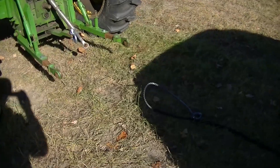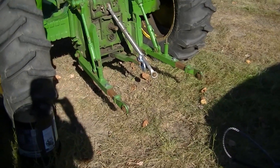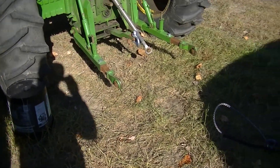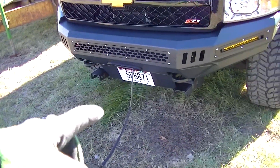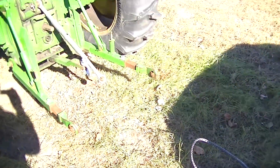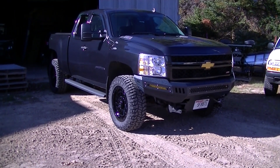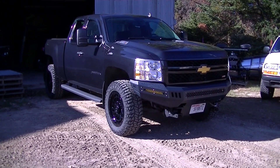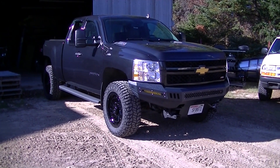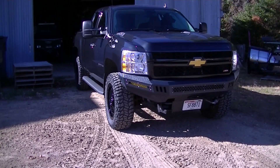That worked out pretty well. Not the fastest way to do it, but pretty easy with one person using my remote here. The remote worked really well. I'm probably going to have to rewind the winch because it's all kind of bunched over to one side, but that shouldn't be too hard. I'm pretty happy with the results of that little test. Stuff like that is what I'm going to be doing with this winch anyway — I'm never going to have this truck buried frame-deep in the mud. But for little tasks like that, I'm hoping the winch comes in handy.